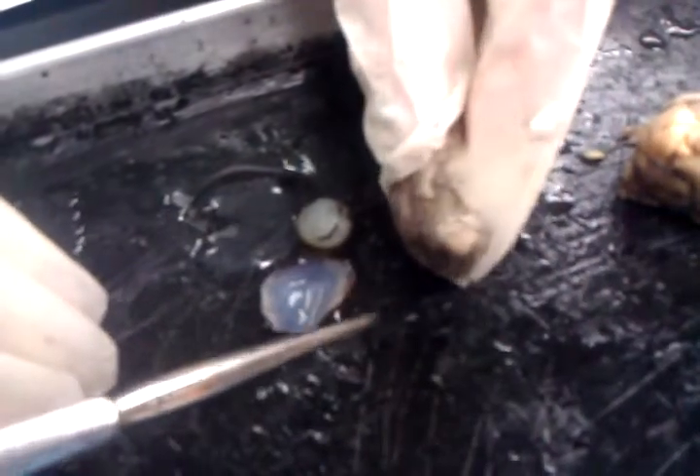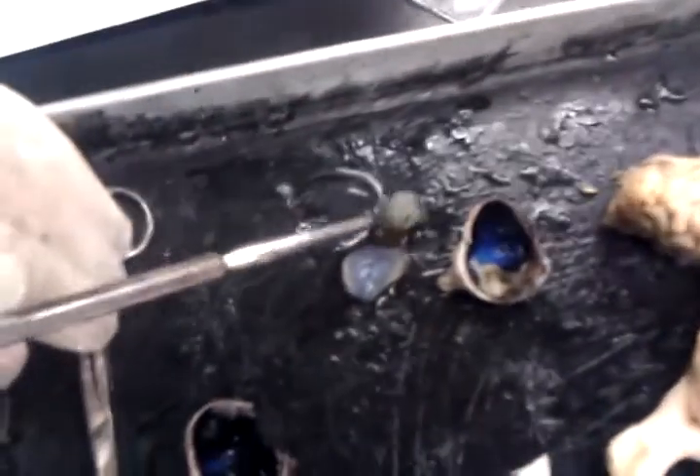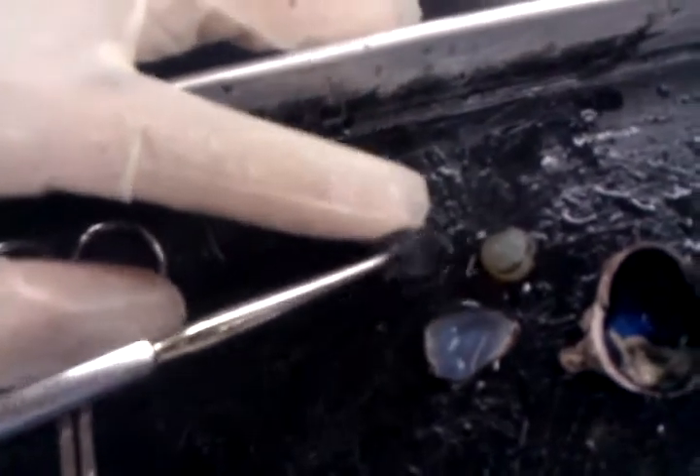The optic nerve is right here — this back part. This is the lens. And this body part right here, this was the vitreous humor.